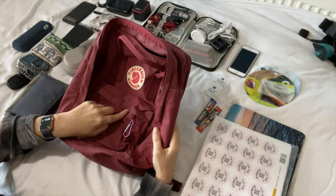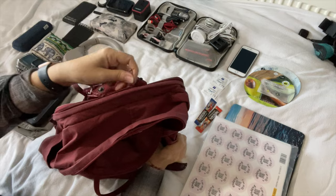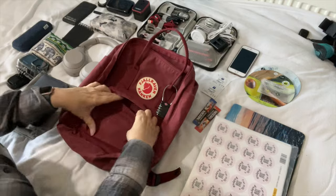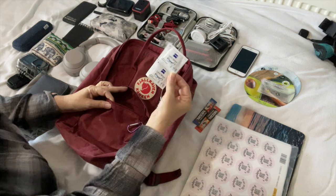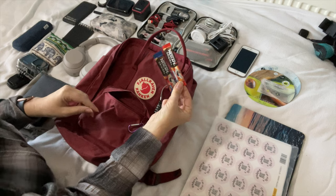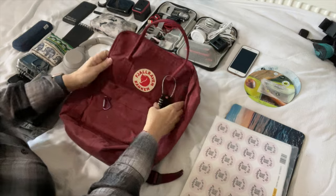It has a compartment at the front, a main compartment, and of course the laptop sleeve at the back. I'm going to pack this area by area, starting with the front. In the front I'm going to put a few lens wipes for my glasses and a couple of instant coffees — that's all that's going in it.